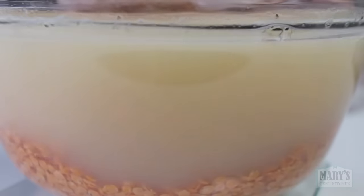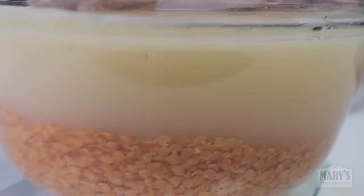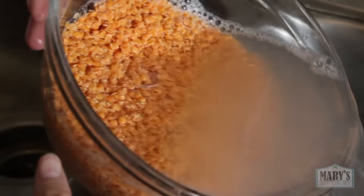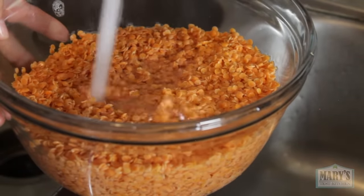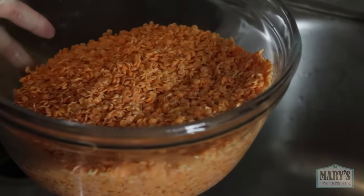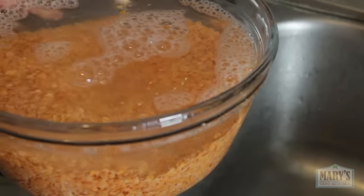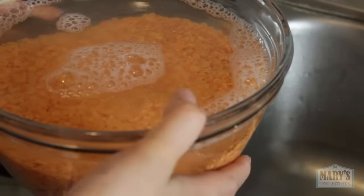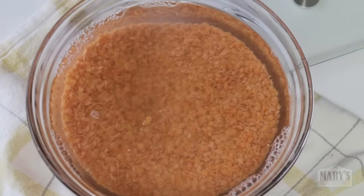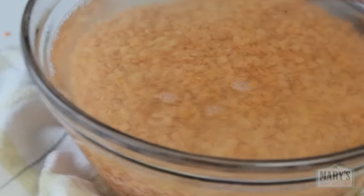There is nothing wrong with these lentils — those are not bugs, even though it looks like it. You don't really need to rinse these a bunch; however, the very sight gives me the heebie-jeebies so I absolutely must rinse them until the water runs clear. We'll add more water and let them soak for about 10-15 minutes. If you're using whole lentils, you'll have to soak them a little longer. Then drain completely afterwards.